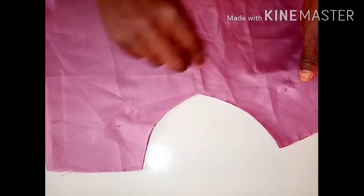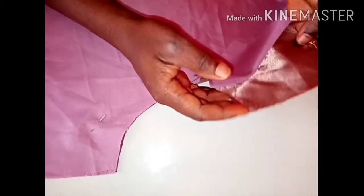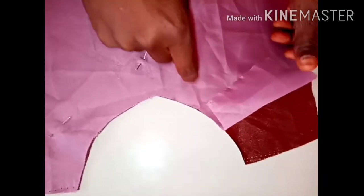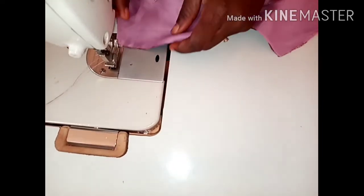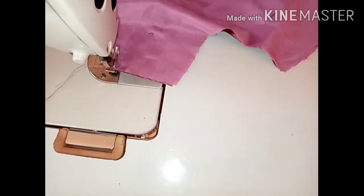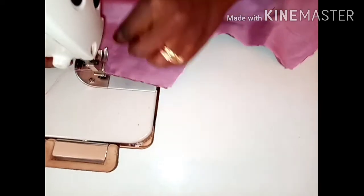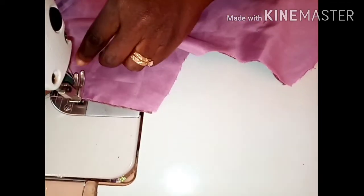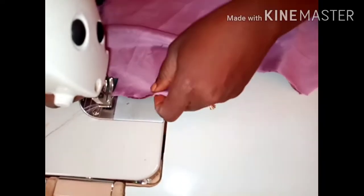I'll use my pin to hold it down — both the lining and the fabric we are making. I want to start the joining. I'll place it gently on my machine and start the joining right here, taking 0.5 inches from both sides.